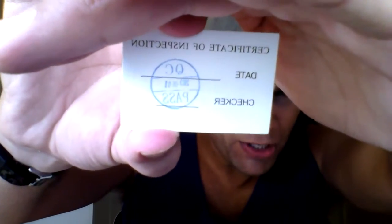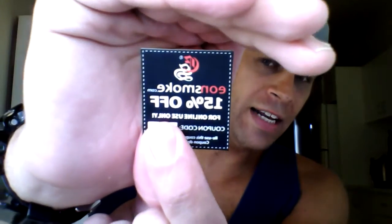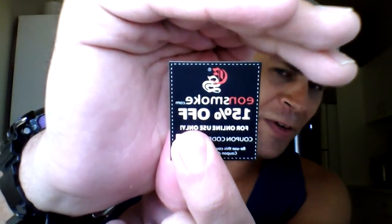Also in the pack, you will get a certificate of inspection, which even has a date stamped on it. Some people might see this as a minor thing, but I think it's quite important in the vaping industry — things should be regulated and proper caution taken when products are being made. You will also get a 15% off card in the packet. I've covered the code right now because I'm not sure if they're individual codes or the same for everyone.